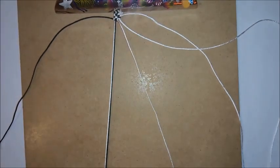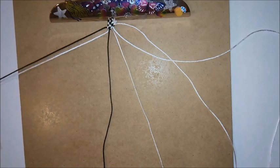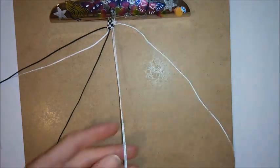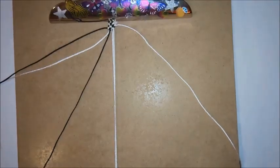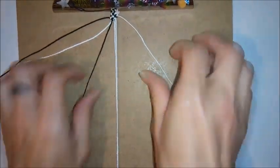For the fourth row, you want to repeat what you did for the second row — so put these two out of the way, take the two cords that are now in the center, clip them to the bottom of the board, and do another square knot.